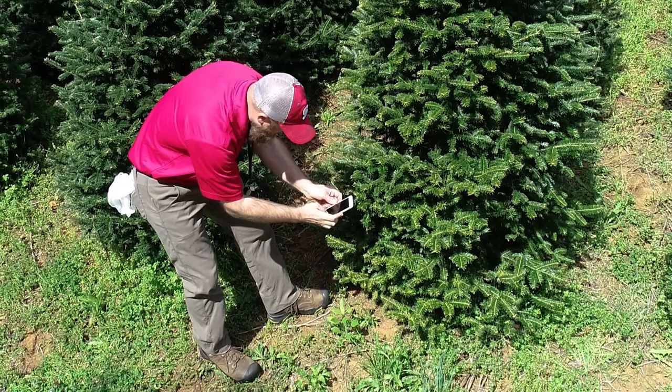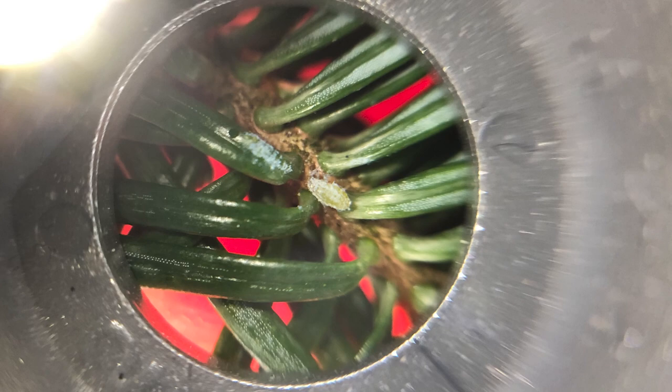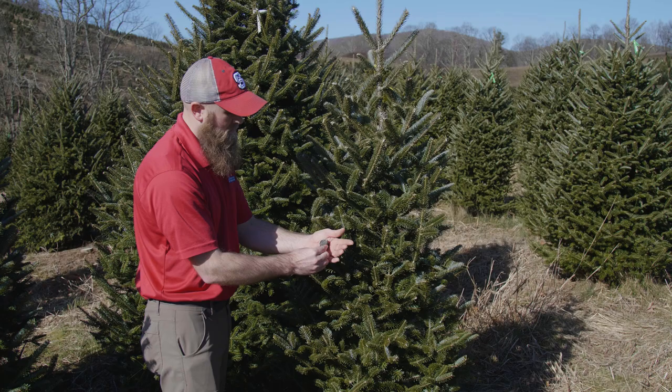Cell phones can also take magnified shots of pests. You can even purchase a lens attachment for taking enhanced photos more easily. This can help when diagnosing problems, as the photos can be quickly and easily shared with others.